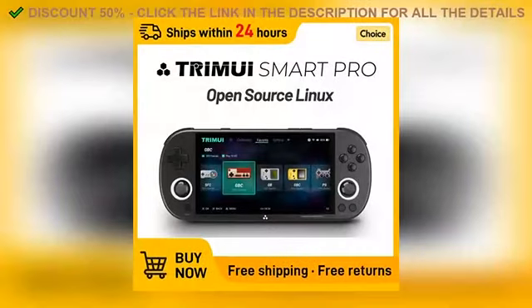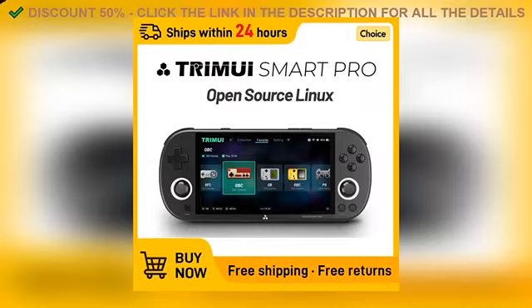Alright, so first things first, the design. This product just looks cool. So if you're interested in learning more, I've put all the details in the description below.